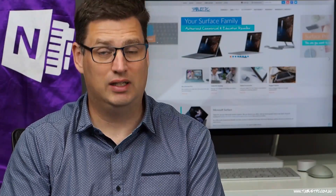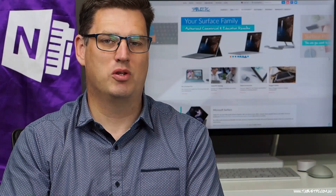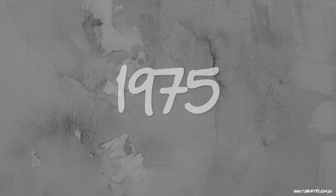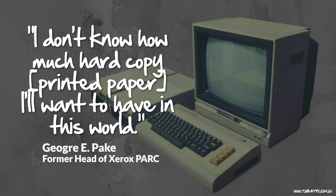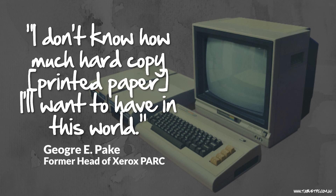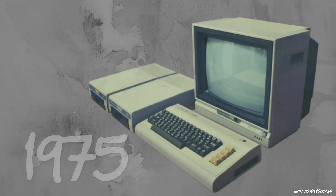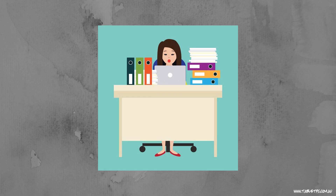A little caveat here — it's never really possible to go completely paperless, but you can probably do a lot better than most people are doing now. Back in 1975, in a Business Week article, George E. Paik from Xerox said that in future, he couldn't imagine having any paper in his office. And yet, if you look around your office today, what do you see? You see lots of people dealing with lots of paper.